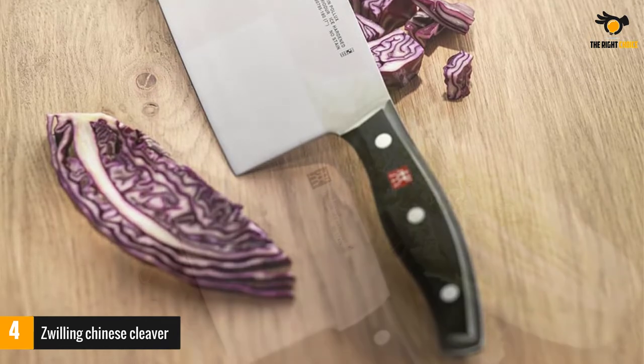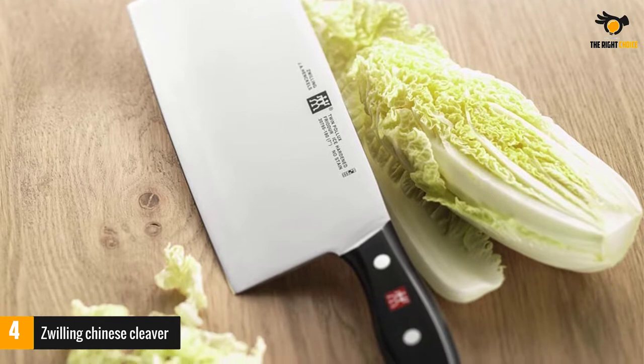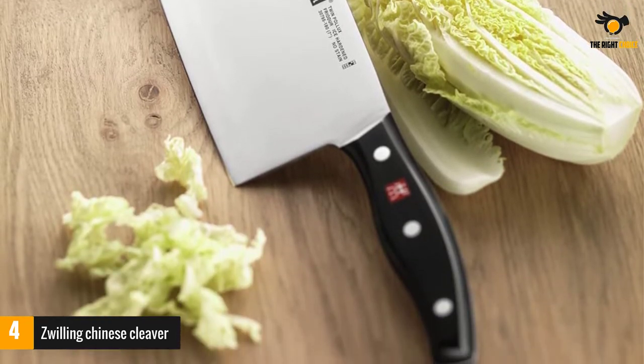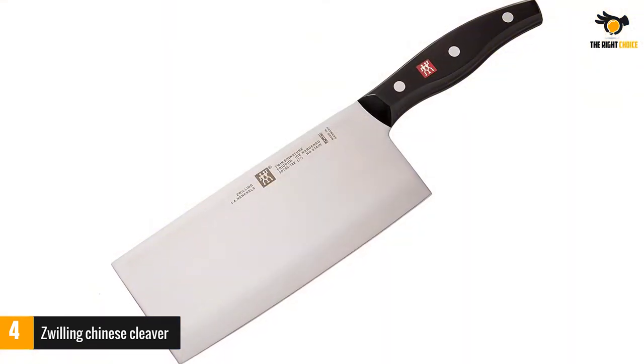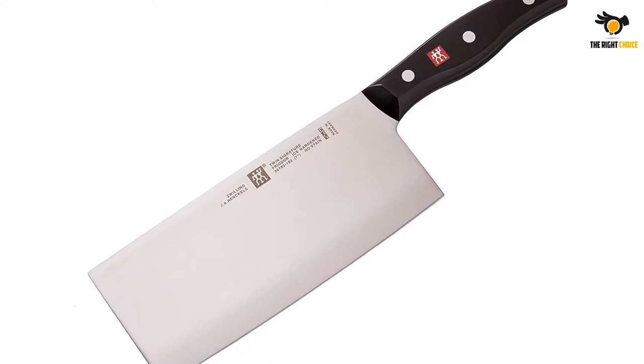The knife is full tang and features an ergonomic polymer handle. This traditional 3-riveted designed knife is embedded with a Zwilling J.A. Henckels logo. The blade offers excellent edge retention and features a 15-degree angle on each side. This high-quality blade is durable, sharp, and will provide you with extended use.